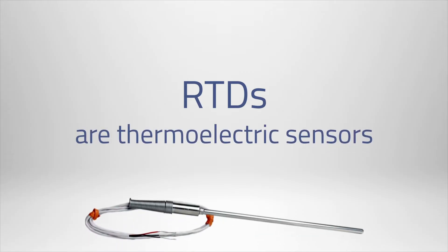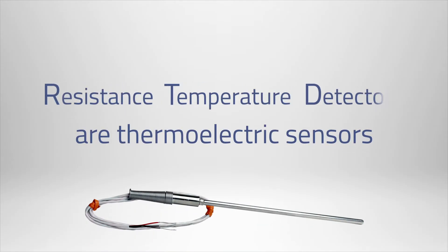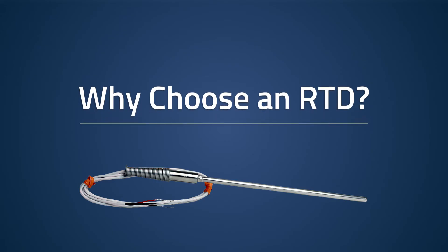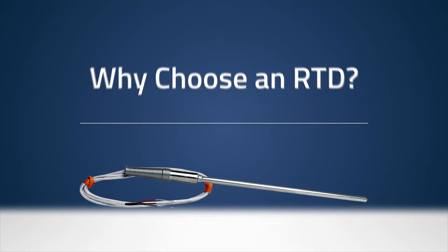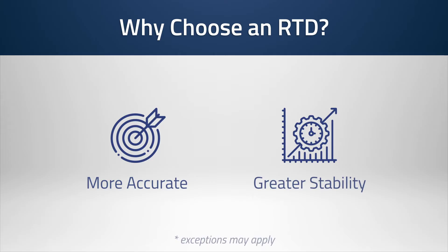RTDs are thermoelectric sensors used to measure temperature. RTD stands for resistance temperature detector, but they are also sometimes referred to as resistance thermometers. RTDs are generally more accurate and offer greater stability over time than thermocouples and other temperature probes when monitoring within recommended ranges.